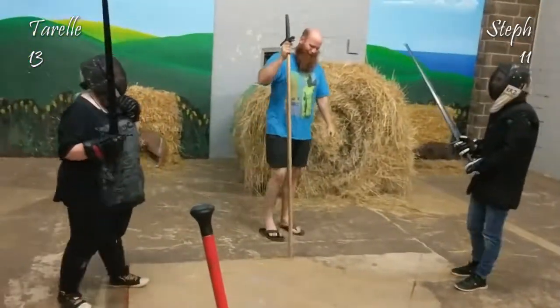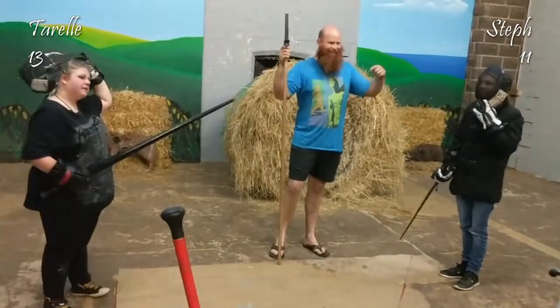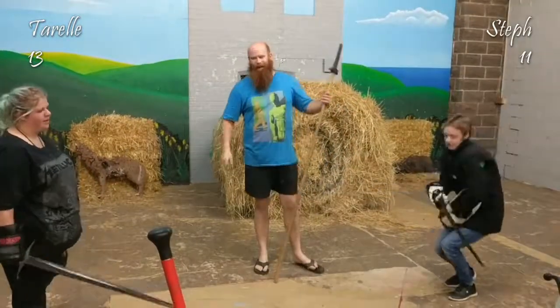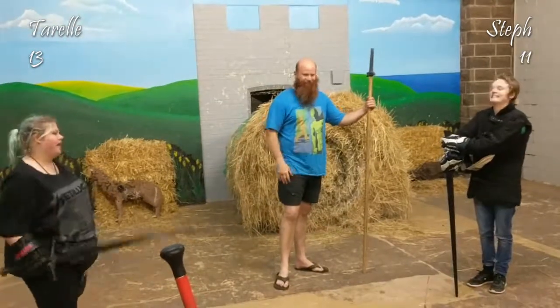Good work, guys. We'll teach you how to throw cuts properly in the later lesson. That's what the last lesson was, but I only had two students for it. There's a bunch of stuff you need to learn before you look somewhat competent, but that was really good.